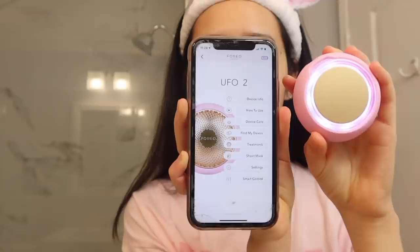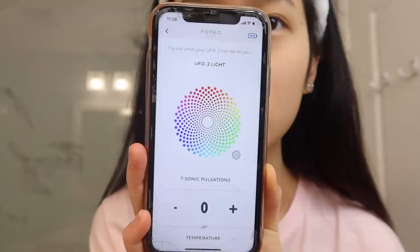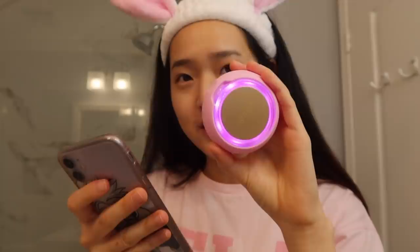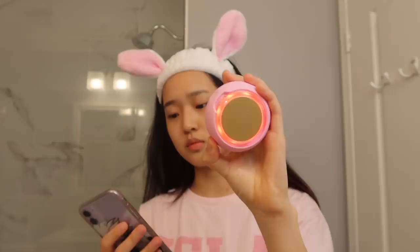Basically what you do is download an app on your phone and connect your UFO 2 device to your phone so you can control it from there. If you go to Smart Control there are all these settings. As you can see, there's an LED light around the device and I can customize the light color to any color I want — I can click pink, green, yellow, red.